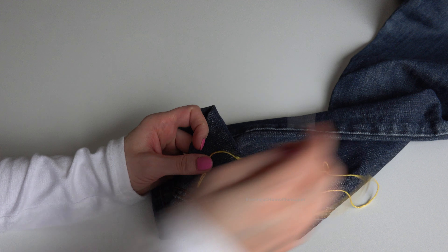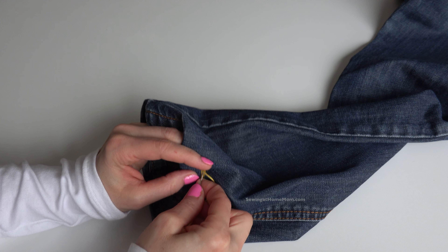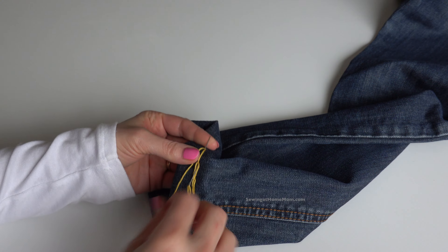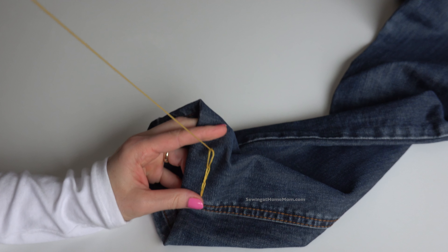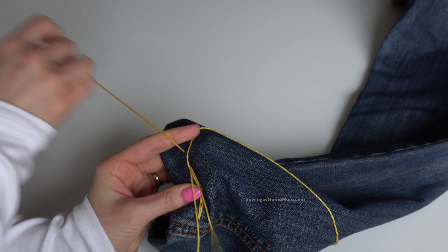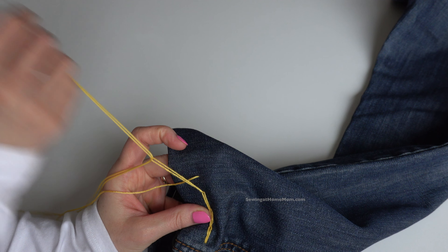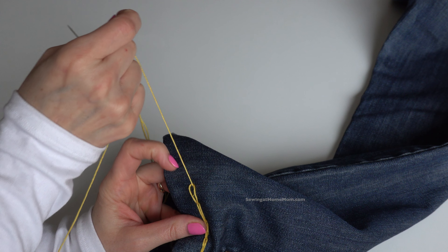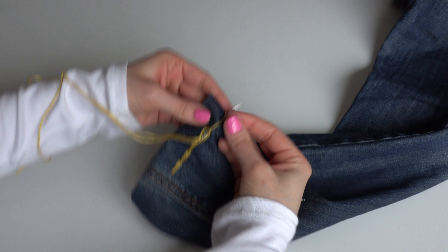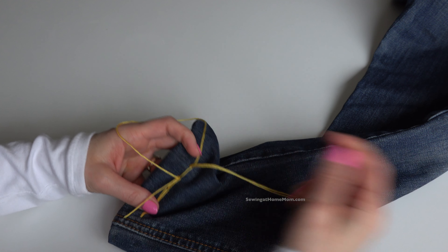Go very close and up — continue repeating the same stitch. I'm using yellow colored thread for contrast so you can see it better and see how invisible the effect gets after I'm done.